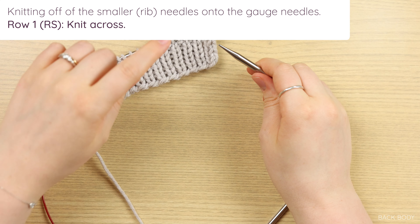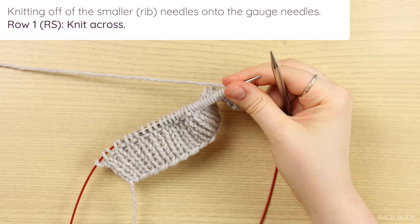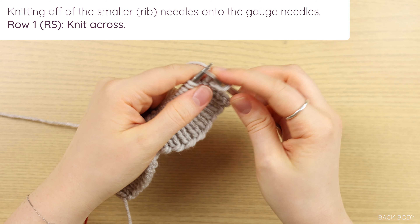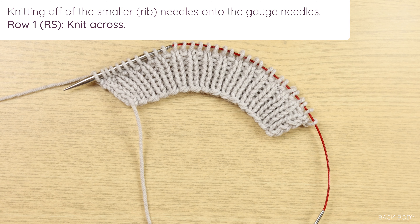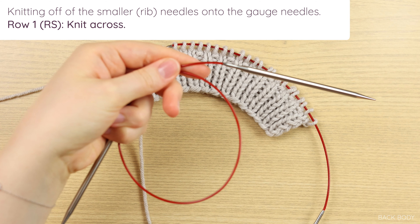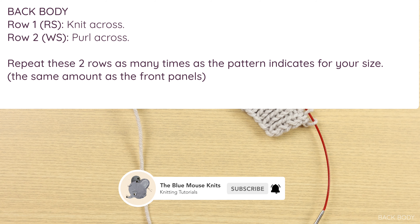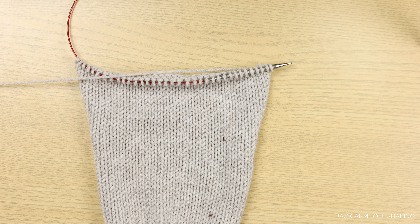Once you've finished your hem, it's time to move on to the body. The same as the front panels, grab your gauge needle and knit off the rib onto your gauge. This body section is much easier than the front panels because you do not have a garter edging — row one you knit across and row two you purl across. Do this the same amount of times as your front panels. Work plain stockinette knitting on the right side rows and purling on the wrong side rows, as many times as the pattern tells you, and I'll meet you back here for the armhole shaping.